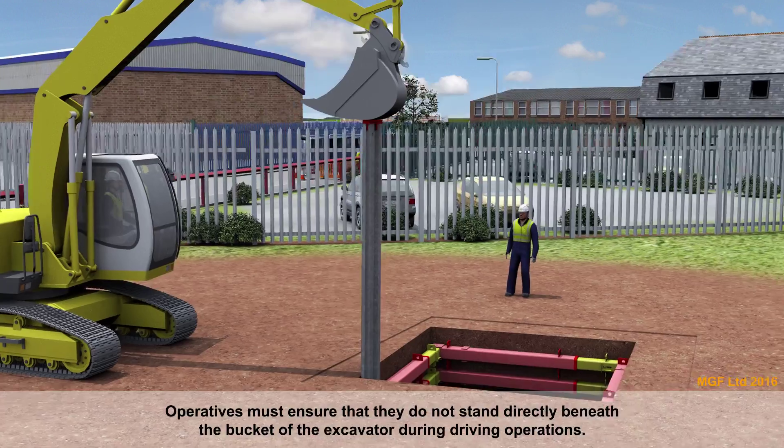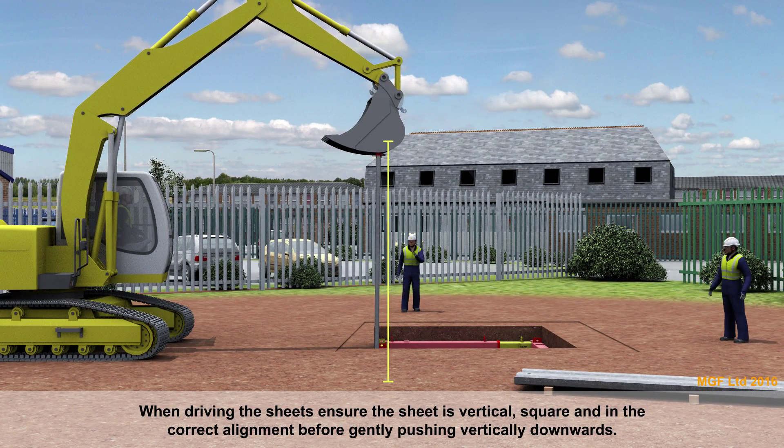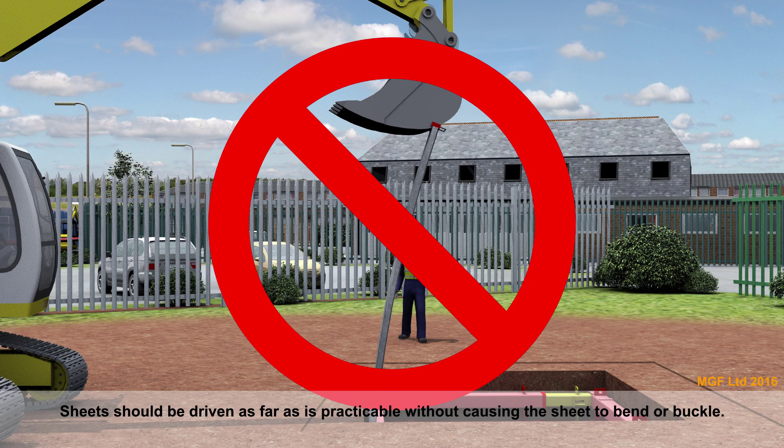When driving the sheets, ensure the sheet is vertical, square and in the correct alignment before gently pushing vertically downwards. Sheets should be driven as far as is practicable without causing the sheet to bend or buckle.